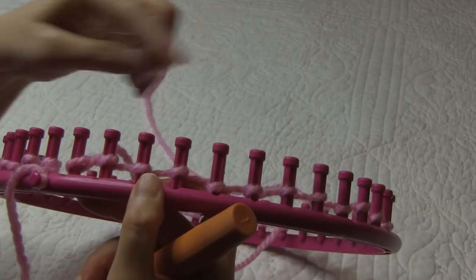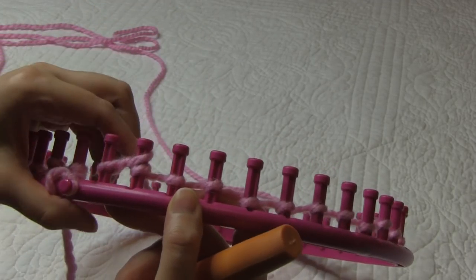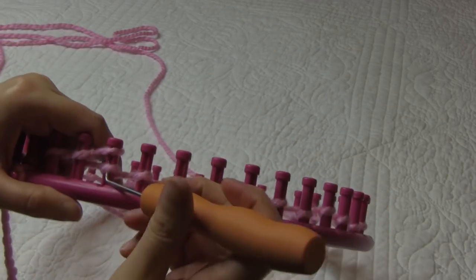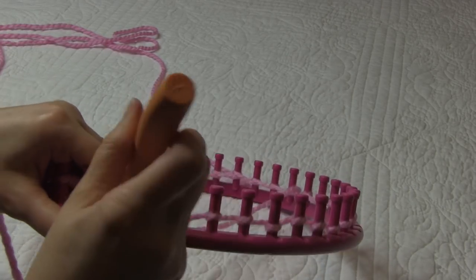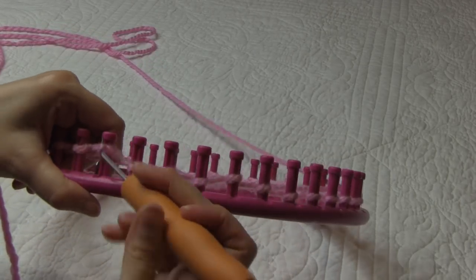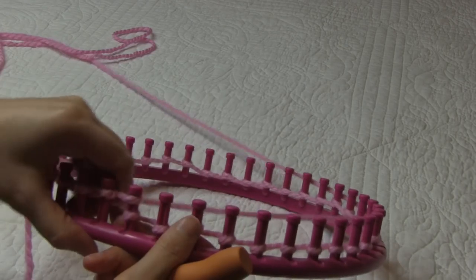To finish our cast-on, going back in the counterclockwise direction, we are going to take our working yarn and half wrap the peg in a U-wrap. We're going to continue that all the way around to finish our cast-on. Go ahead and finish your pegs all the way around back to peg one and meet me back here, and then we will start our baby blanket.